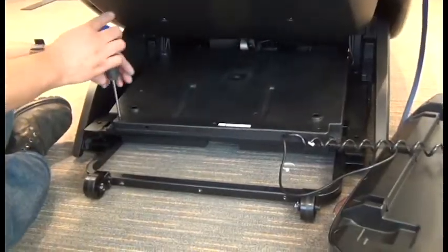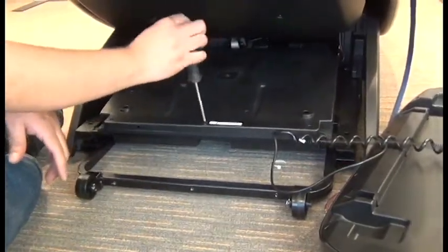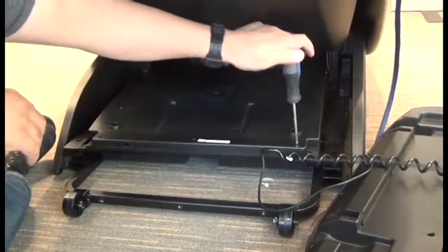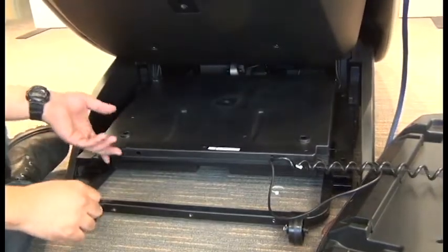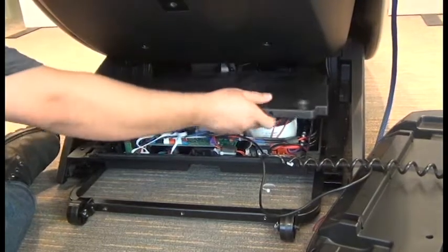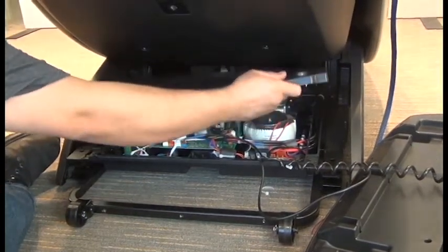Next we'll use the Phillips head screwdriver again to remove the three screws that secure the PCB cover, and we can remove that cover. You'll need to pull up firmly at the rear as there are tabs installed over slots that have a rather secure connection.